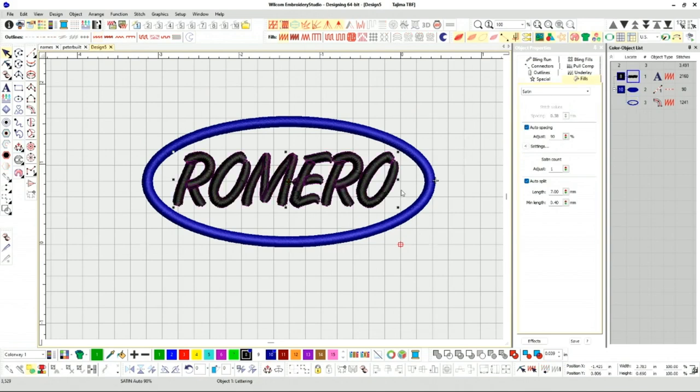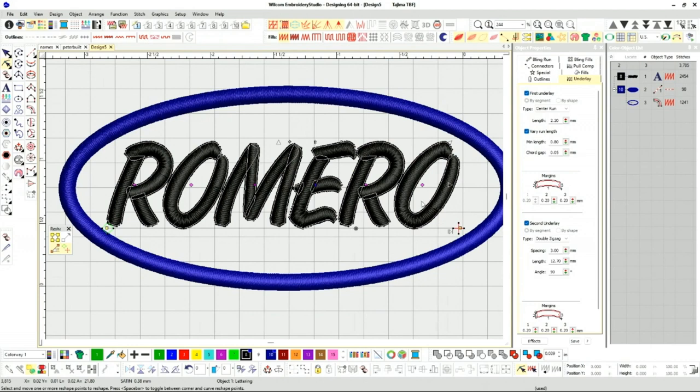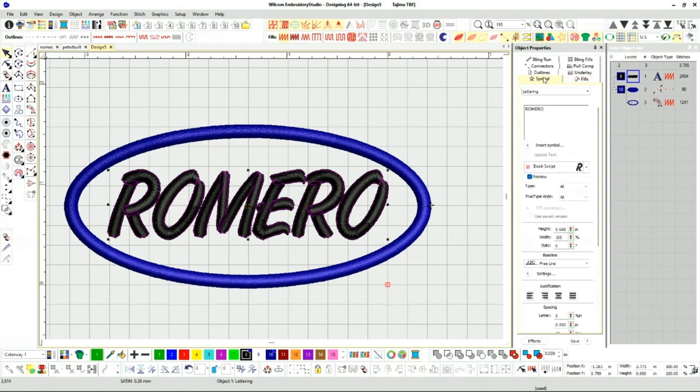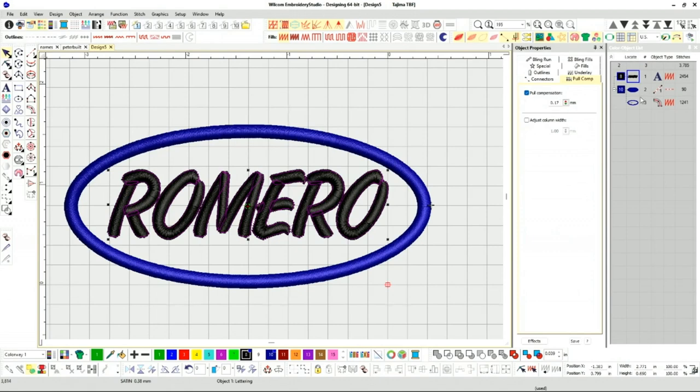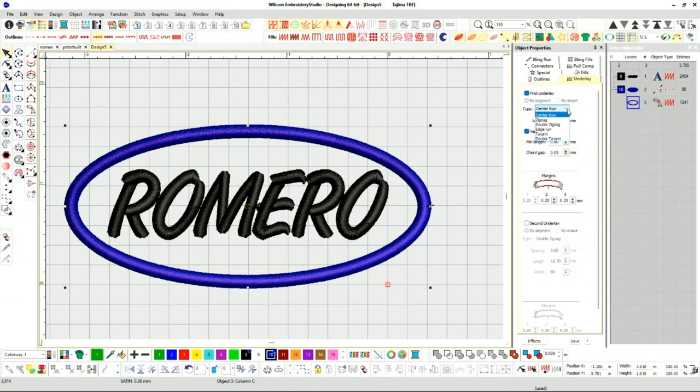Let me do the name settings first. I don't need to worry about auto split; auto spacing is fine at 0.38. For underlay, I'm going to put a center run with a double zigzag just to give it some good definition. Let me bring the E a little closer to the M. You want to make sure all your settings are good — pull comp is fine at 0.17. For the satin stitch underlay, let's also put center run with double zigzag.